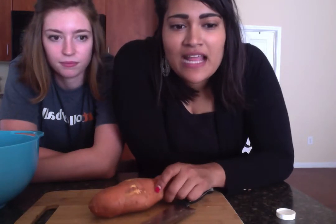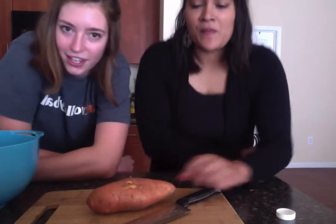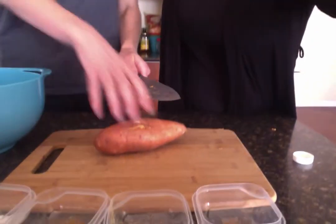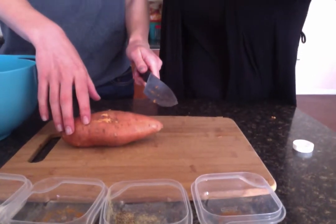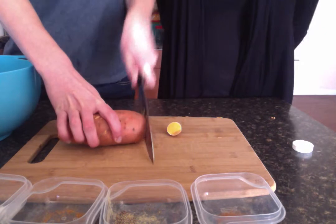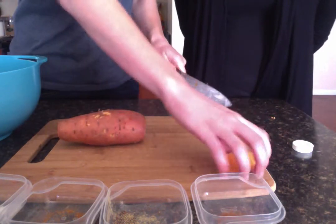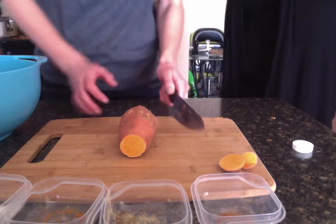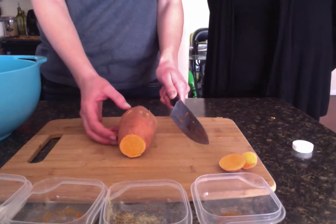Preheat your oven to 375 degrees Fahrenheit. Now I'll show you how to cut the potatoes. Start by cutting the ends off and set them aside. Now lay the potato lengthwise on the cutting board and cut in half. This should be done by an adult and not a child.